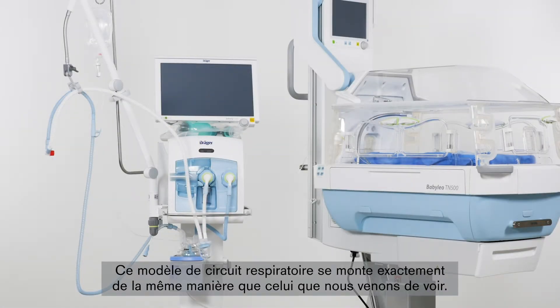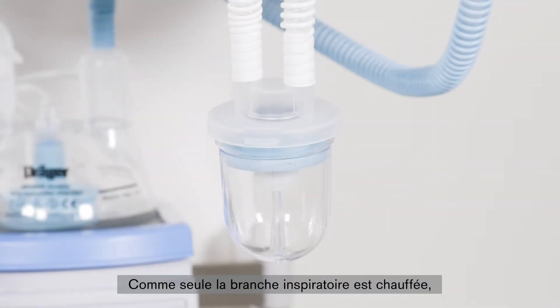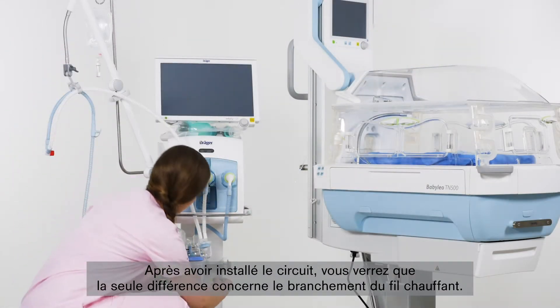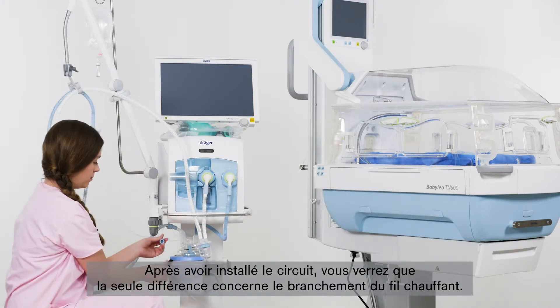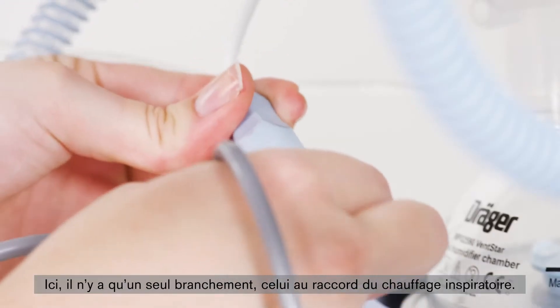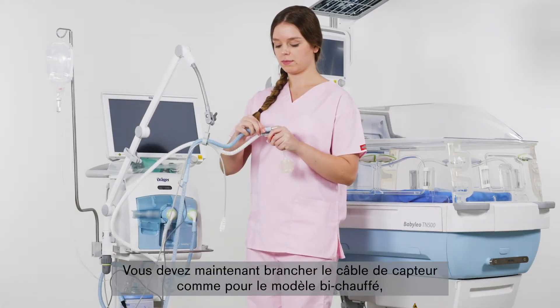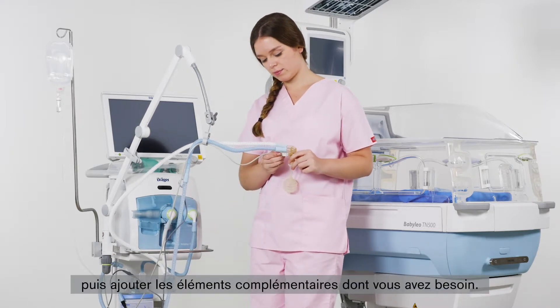This breathing system is basically set up in exactly the same way as the previous product. Since only the inspiratory limb is heated here, the unheated expiration limb contains a water trap, which will be explained in more detail later. After setting up the system, you will notice that the only difference lies in the connection of the heating cable — here there is only one connection to the inspiratory heating connector. You should now connect the sensor cable as previously demonstrated for the dual-heated system and add further components to the system as required.